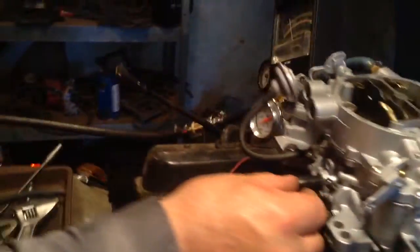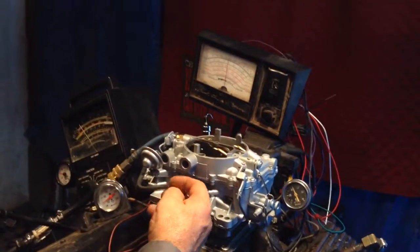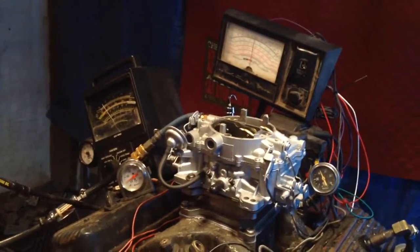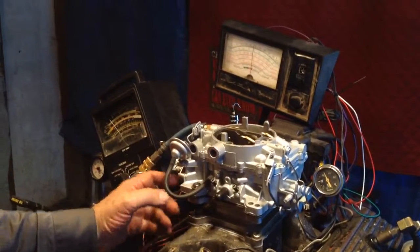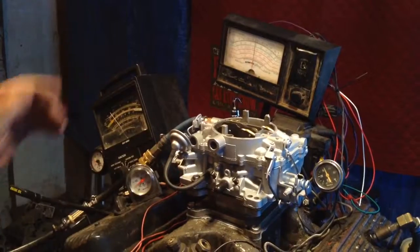This one here, you've got a little port here for your brake booster or for your PCV valve. And you've got this one here — I don't know what you can use that for, maybe your distributor. Or you can put a T in there and have both of them, whatever you want to do with it.